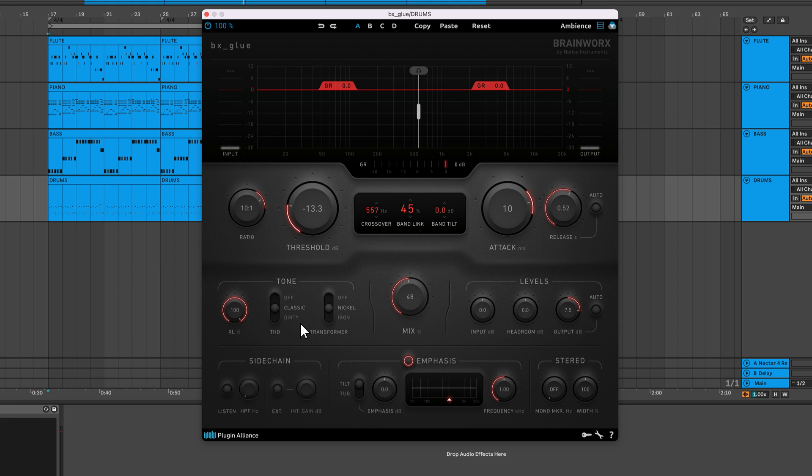The Total Harmonic Distortion or THD feature lets you toggle between two distortion modes or switch the feature off. In Classic mode, the exact amount of THD generated in the analog circuit is added to the signal. Dirty mode hits the VCA's ceiling harder to add extra analog glue.